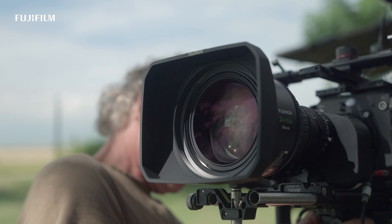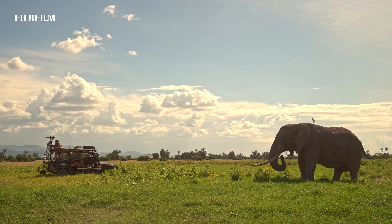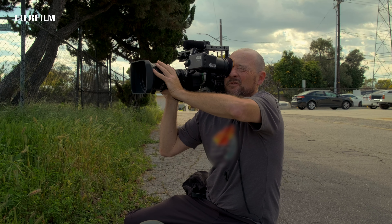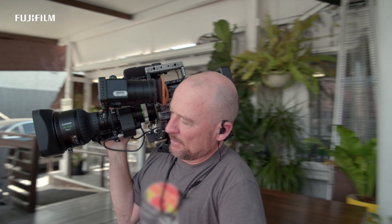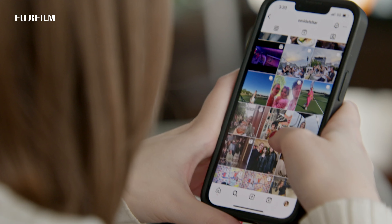The shallow depth of field really gave a different storytelling ability for the service and what we were putting on the screens. I think this lens can help any church establish that more cinematic look — to capture the emotion of what's going on in the song and bring them closer to the service. I was just really impressed how light and compact it is for the range that it offers. The focal range of 24 to 300 allowed me to either be wide and close if I'm on stage, or go all the way to the back of the room and get a long, tight shot.